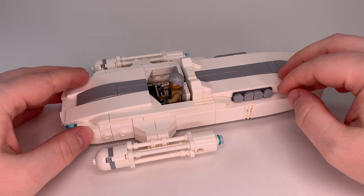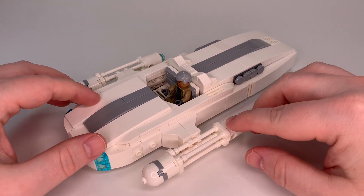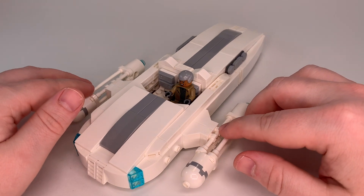Hey everyone, this is another Star Wars LEGO MOC. This is my M26 Landspeeder.